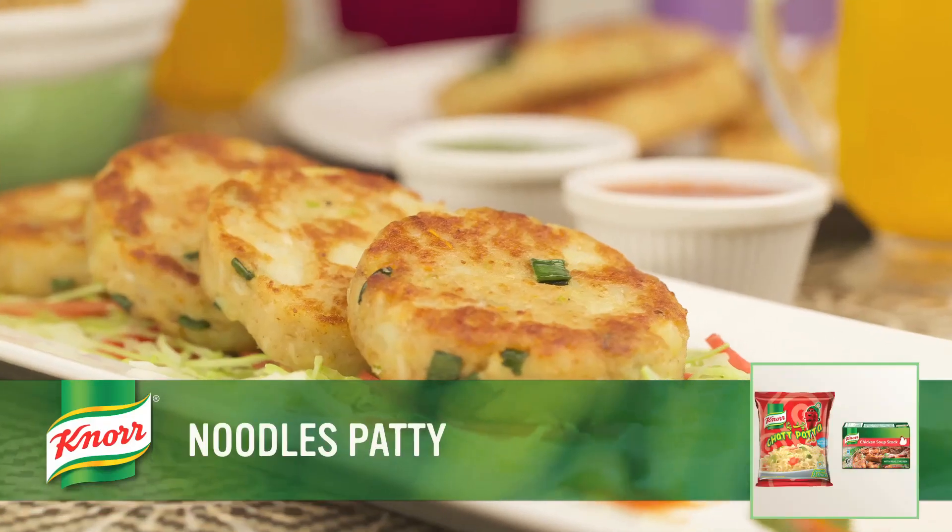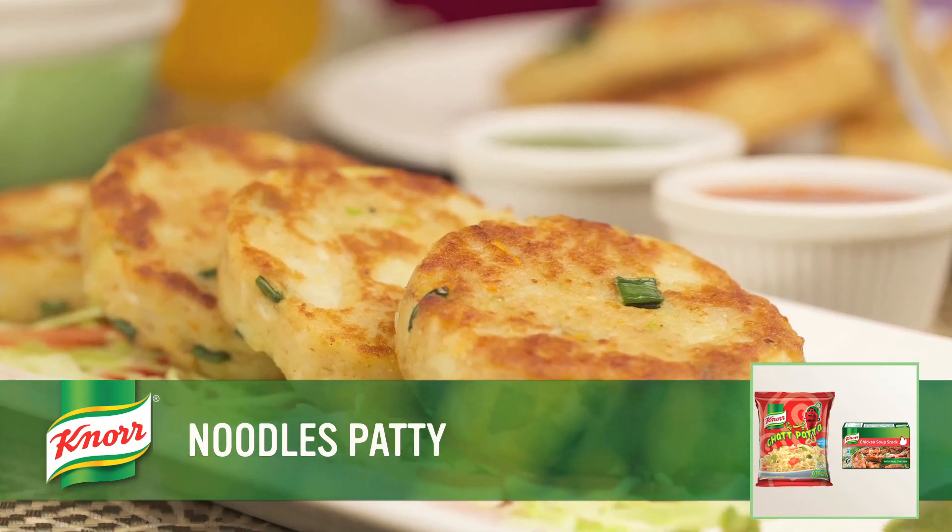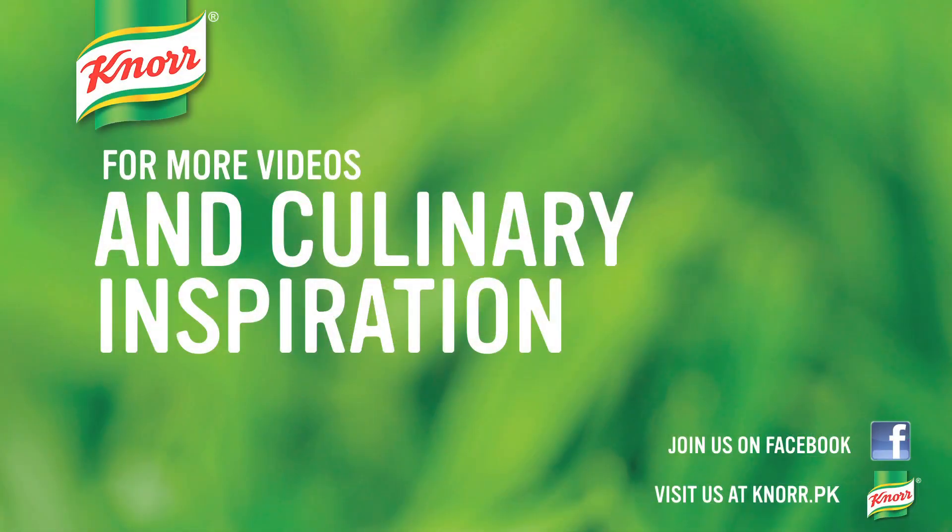The tempting noodle patty is ready now. Serve hot with Kisan Ketchup and enjoy! Bye!